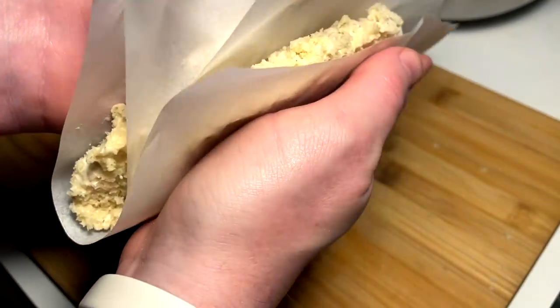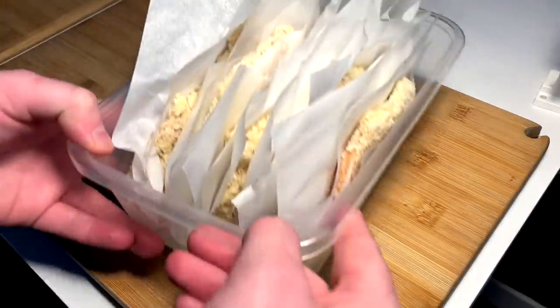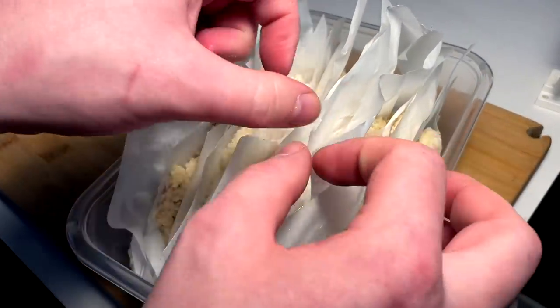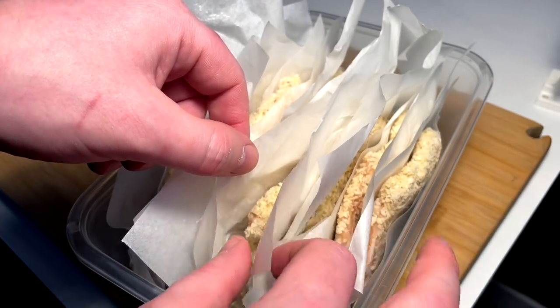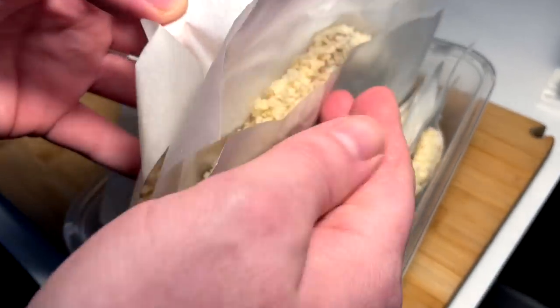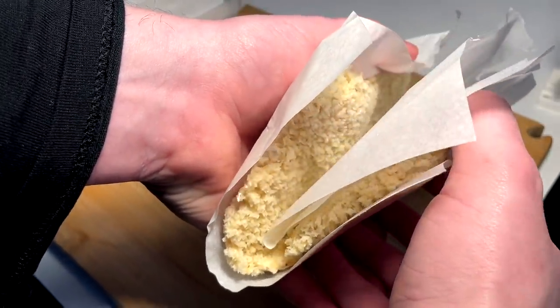We put these in the freezer for a while — I'm gonna put mine in for a whole day. I pulled these from the freezer and let them kind of thaw out a little bit here. We have to do a little magic and try to pull out the paper from the middle — shouldn't be too hard.